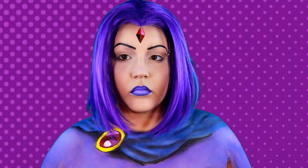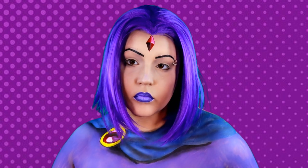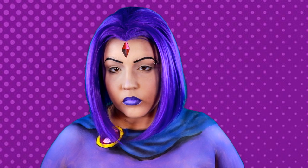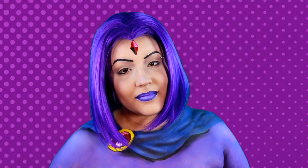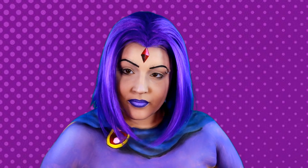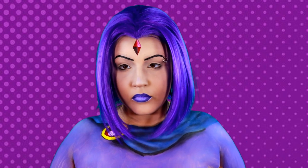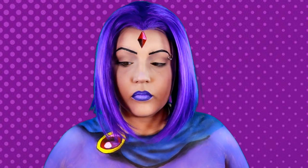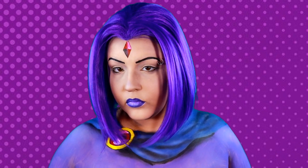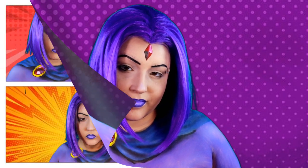Hey guys, and welcome back to No Bland Makeup, where we do makeup and body paint tutorials! Finally I'm doing a body paint tutorial with a cosplay twist — this is just like a straight-up cosplay. So today we're doing Raven from Teen Titans, and before anybody starts roasting me in the comments about how she wears a black leotard — the inspiration pic I was looking at had a purple one because all the background was purple, so I went with it.